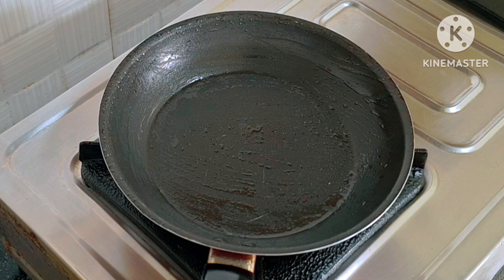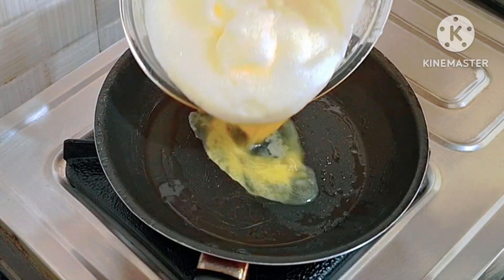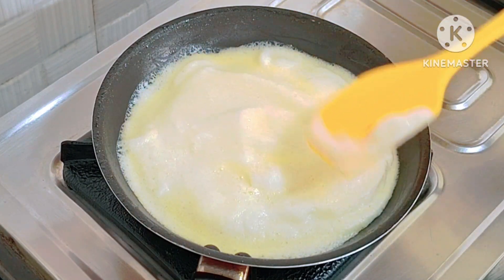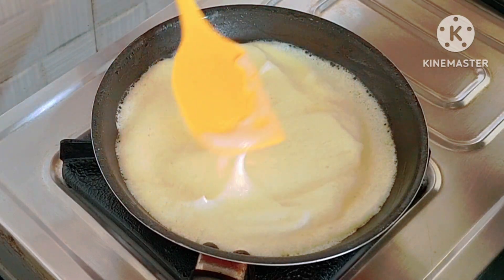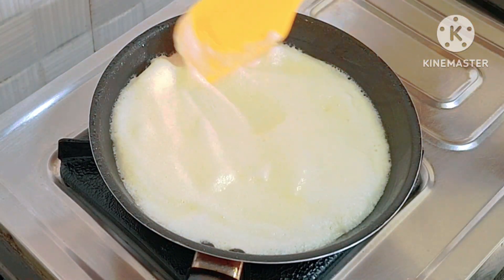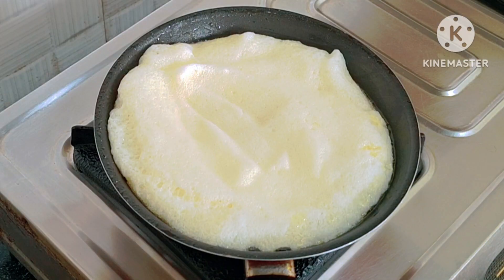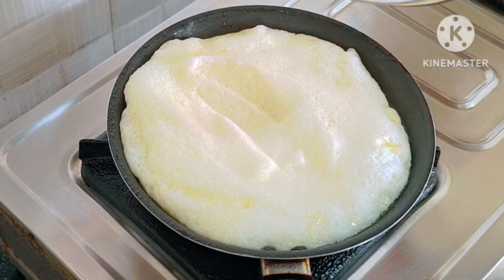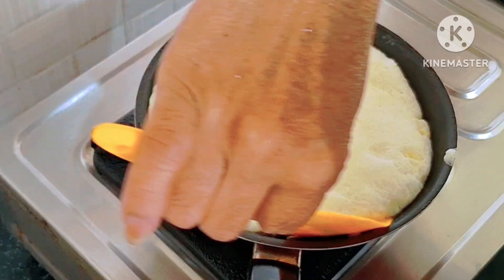I am using a little bit of grease. You can spread it like this. You can also boil it or fry it like this. You can close it like this and fry it like this.